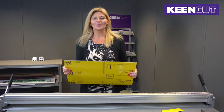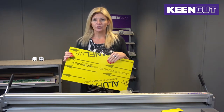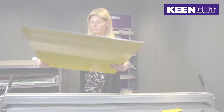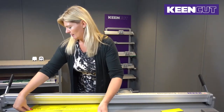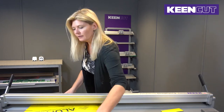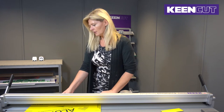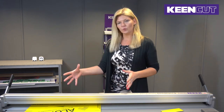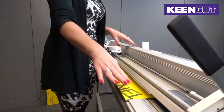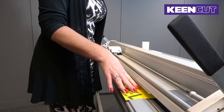Your aluminium composite panelling will come with plastic backing on both sides. Please ensure that you remove one of the backings to get a good cut. Securely clamp the ACP in place. If it's a smaller piece, you need to house it up to the right hand side of the machine, securely placing it against the material stop so that there's no movement.